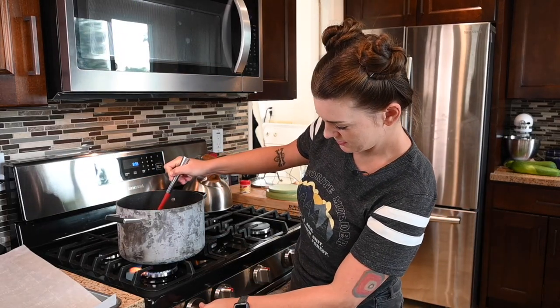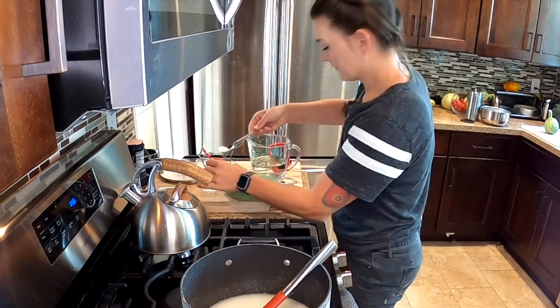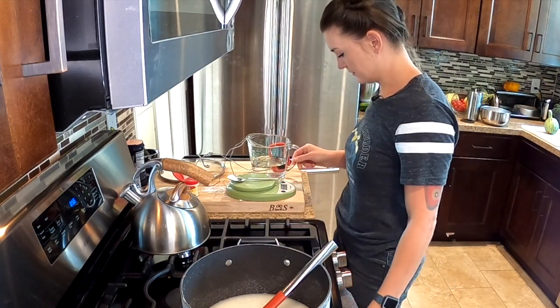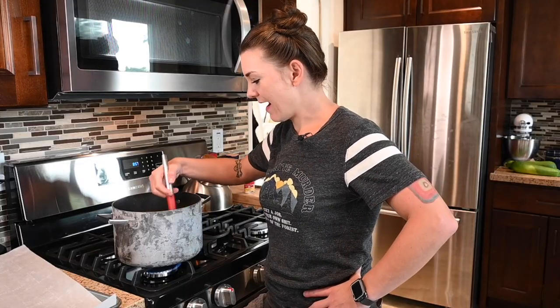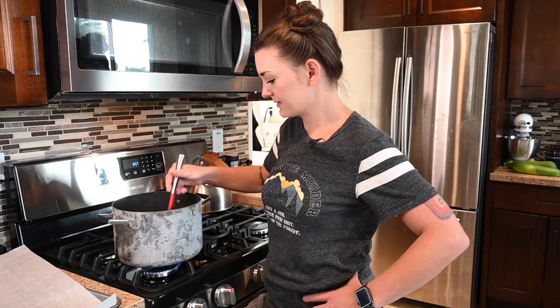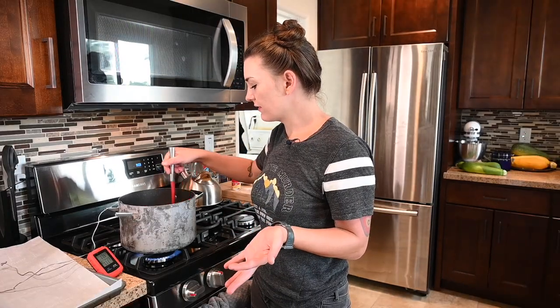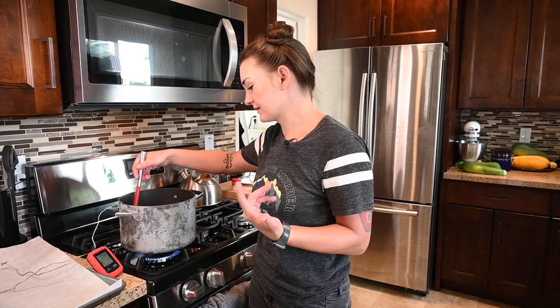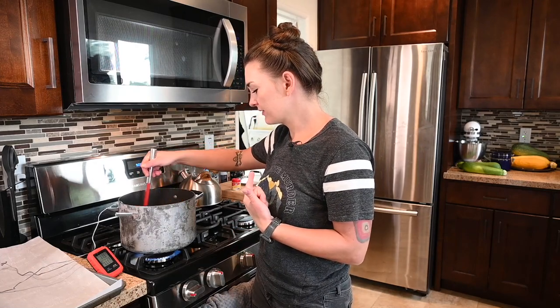I'm just going to turn my stove on and try not to burn this. I should measure out my cream of tartar while we wait. Two grams. I have an aversion to stirring things consistently while they're on the stove — I have a habit of just walking away and forgetting I'm cooking. So this is going to be a challenge. We're going to dissolve all this sugar, let it go clear, and it'll turn into simple syrup. Then we'll add our cream of tartar, which will invert the sugar and make it able to become candy.